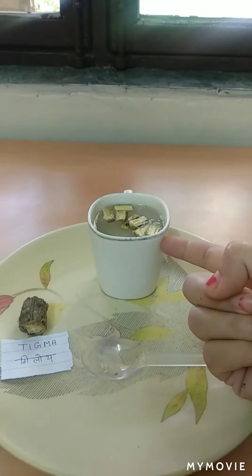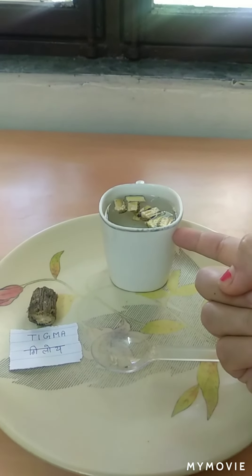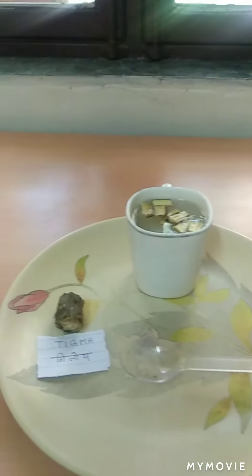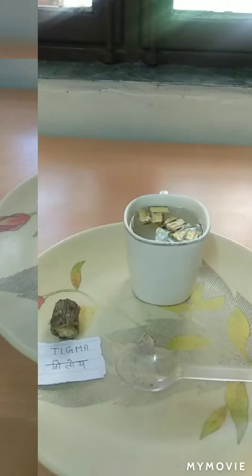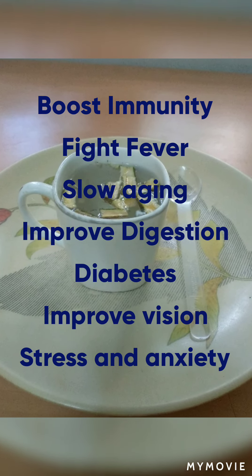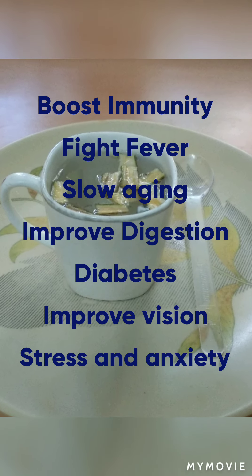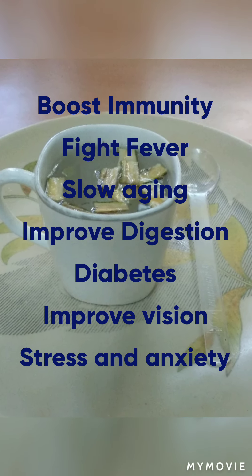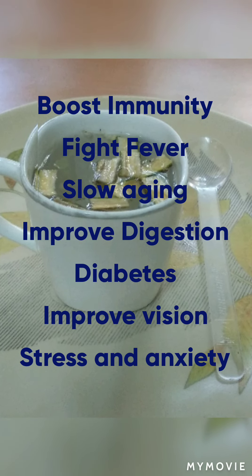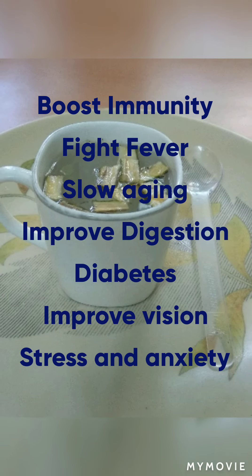Now your giloe juice is ready. You can have it on an empty stomach in the morning — it is very beneficial for your body. It will boost your immunity, fight fever, slow aging, improve digestion, help in diabetic situations, improve your vision, and fight stress and anxiety.